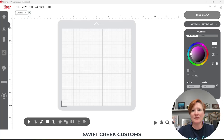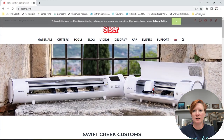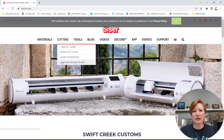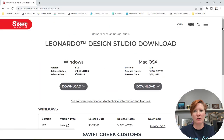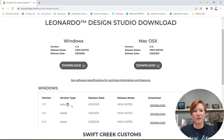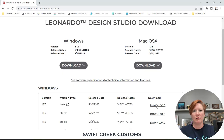Hey everyone, this is Ellie Mae with Swift Creek Customs. Today I have a new feature that is currently released in the Caesar Leonardo Design Studio beta version 1.1.7. Let's go out to the Caesar website and make this full screen. Under Cutters Leonardo Design Studio, come down on the page and click on Design Studio. You'll see the current version and then beta versions. If you click on the little question mark, beta version means it's a test version, so there may still be unknowns, but if you're willing to test and troubleshoot, you can download it here.